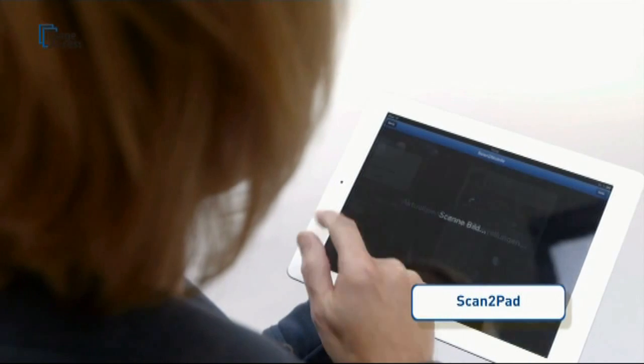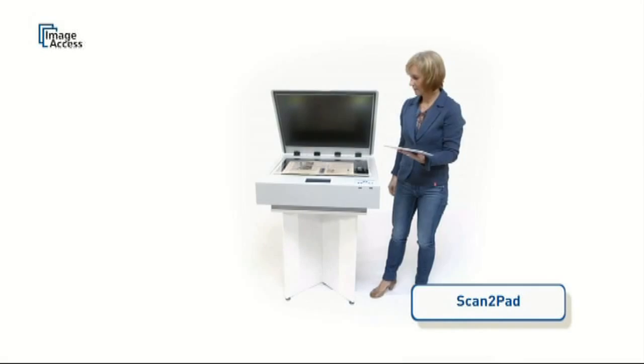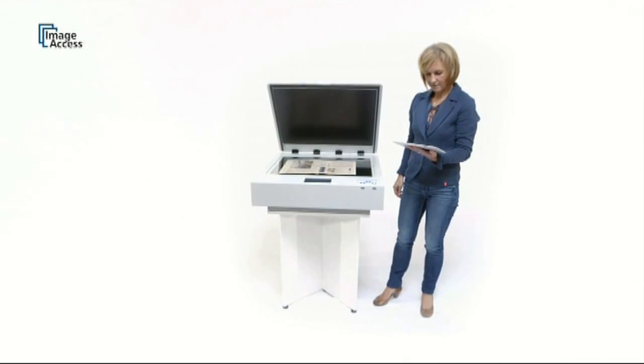Walk up to the scanner, place the document on the glass flat, and a few seconds later you can leave with your scanned drawings on your pad.